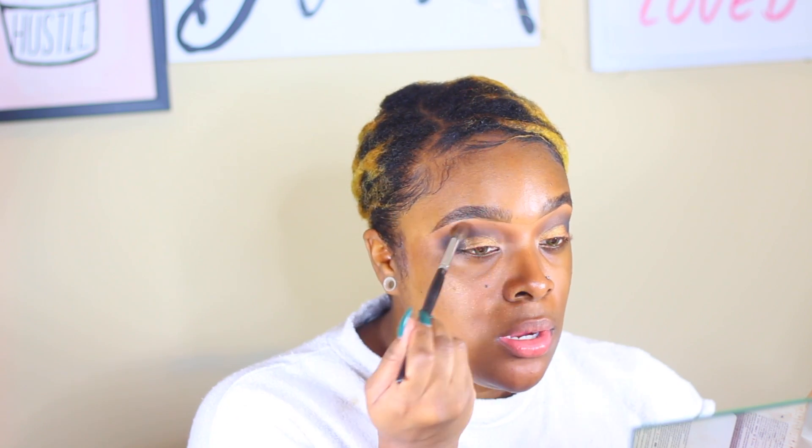Do I want to do a liner? No, I'm not doing liner — I'm about to put these lashes on and call it a day. I have glitter transfer in my crease. This is why I don't really wear eyeshadow like that — I only wear eyeshadow when I'm recording for you guys. I'm glad the eyes are over, but I will go and smoke out the bottom. I got glitter all on my face and I'm just gonna throw my primer on and it'll be all right.